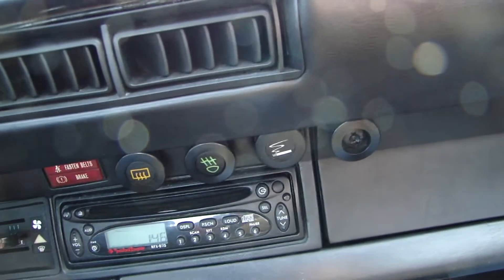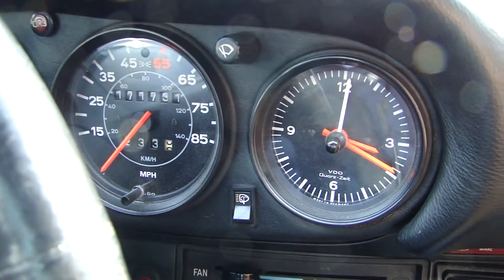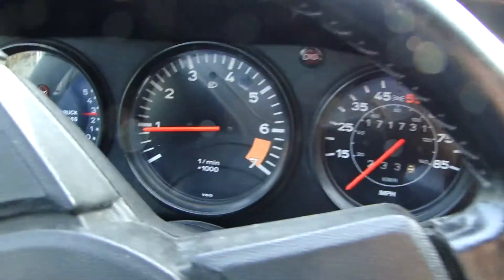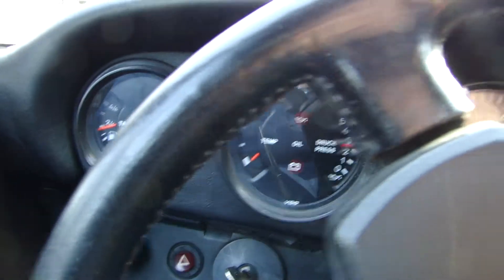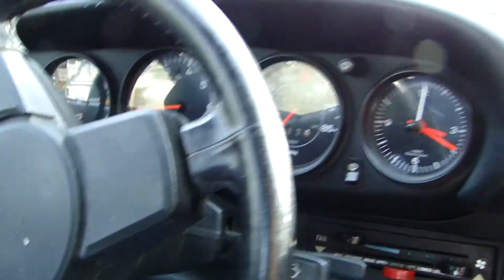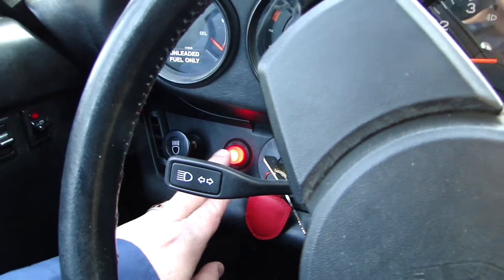And then, what else do we have — all the gauges work. I'm seeing that it's keeping the time, the correct time, that's good. I know it does, I'm impressed too. Okay, all right, excellent — defroster works.